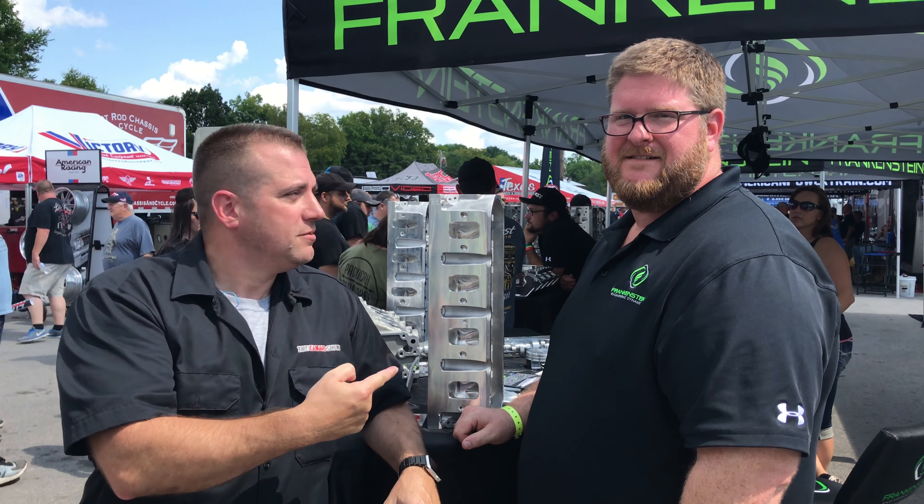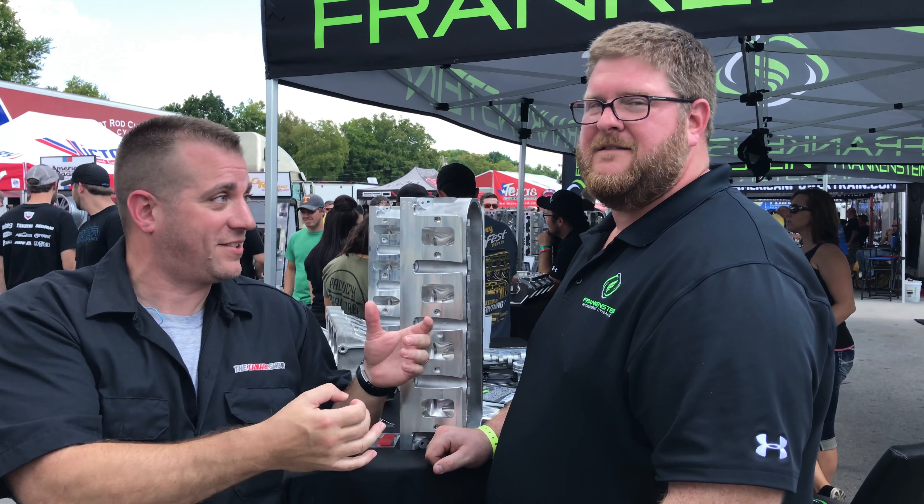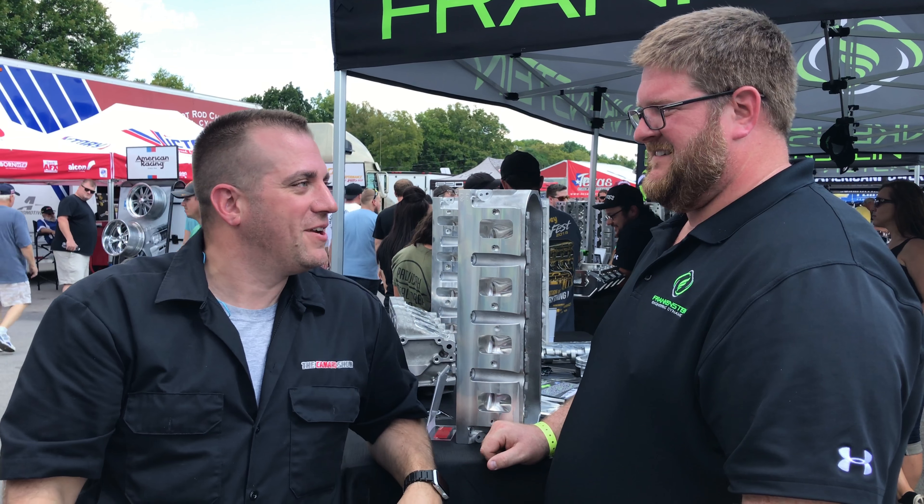We got to talk loud because we are at a racetrack, but I'm standing here with my new buddy Chris from Frankenstein Engineering Dynamics. If it wasn't on the shirt, I wouldn't have gotten that right.